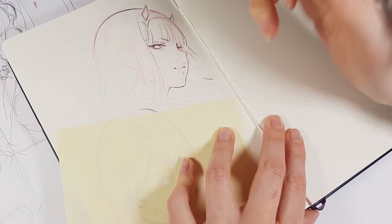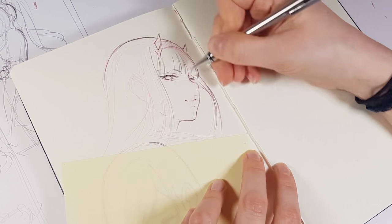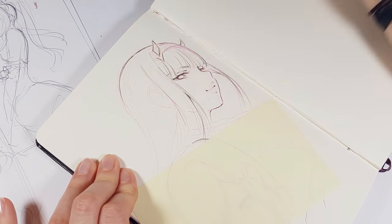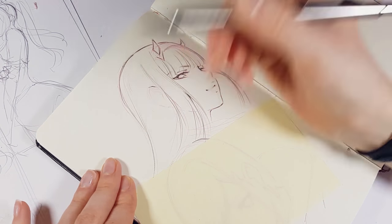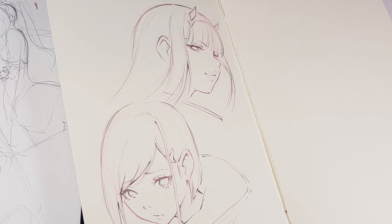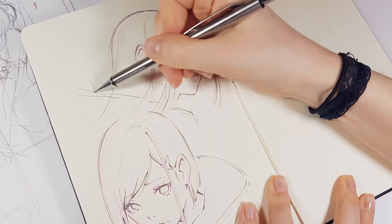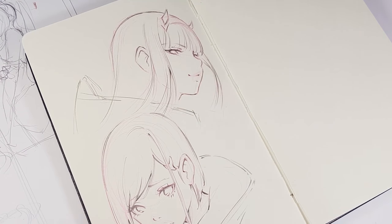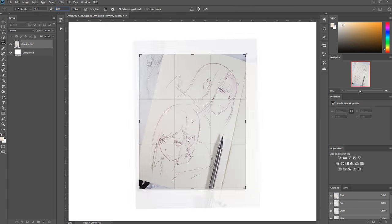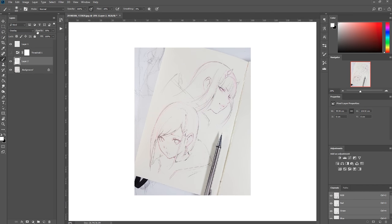Another cool thing that I've started is an event on Instagram to motivate you for weekly drawing. I'm running challenges and every week posting a new theme that you can join in the dedicated hashtag, and I will be sharing some of the entries. Not only can you gain some exposure, but the main point of the event is to motivate you to keep up with the drawing. Even if you have many excuses — work, school, taking care of kids, anything — it doesn't matter, just one sketch a week. I think it's a good routine to start with.